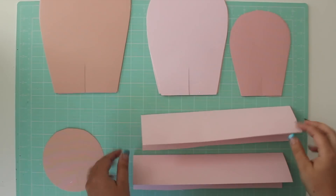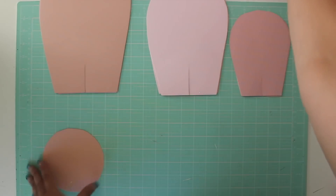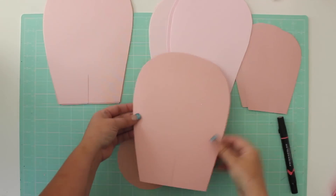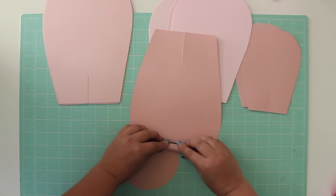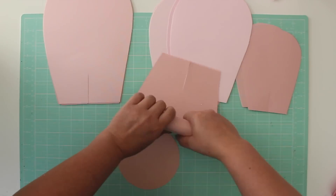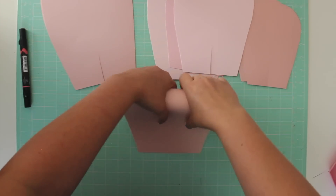Once your pieces are cut out, we can start assembling the rows. We'll start with the large petals first. If you have lightweight cardstock, you can roll the petals back with the aid of a marker or a glue stick. But if you have heavier weight cardstock, you'll get fewer creases if you simply roll loosely by hand.